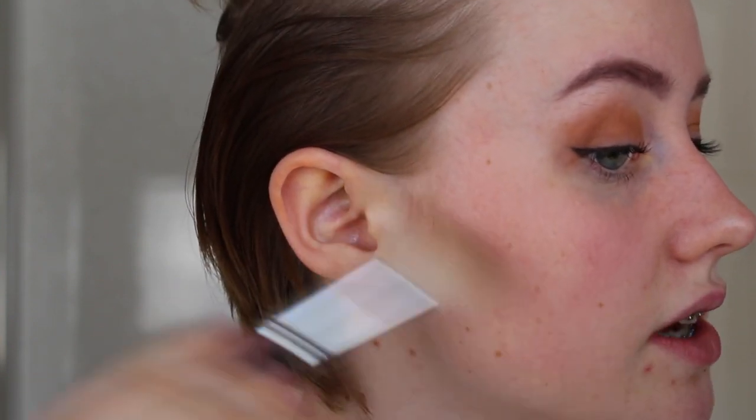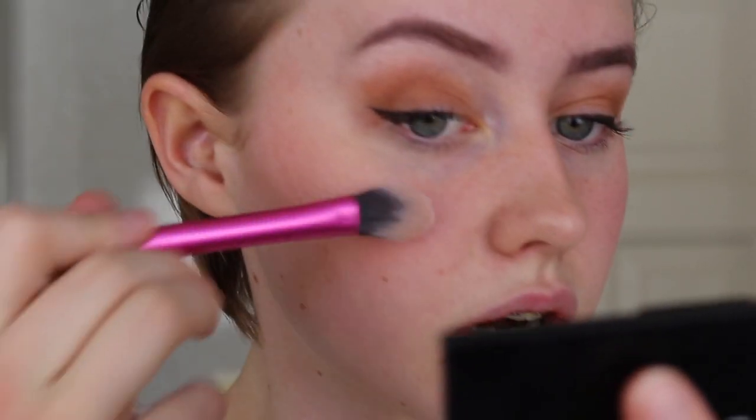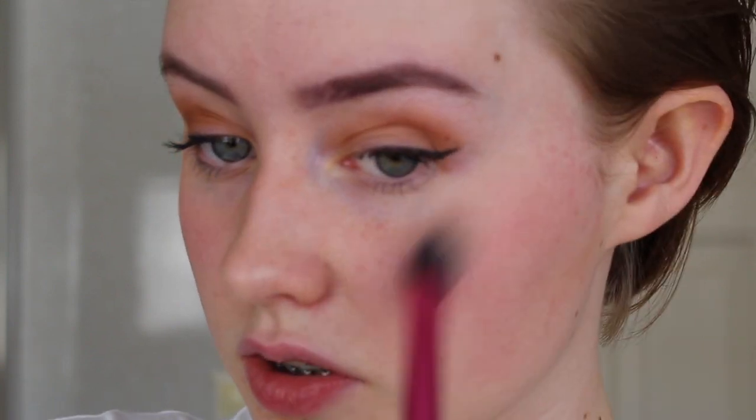I want my skin to just be natural, but still I'm going to use a little bit of contour. I just use a little bit on my nose and on my forehead — it doesn't really matter. Just going to try to hide my one pimple. Now it just looks like one of the other billion dots on my face.